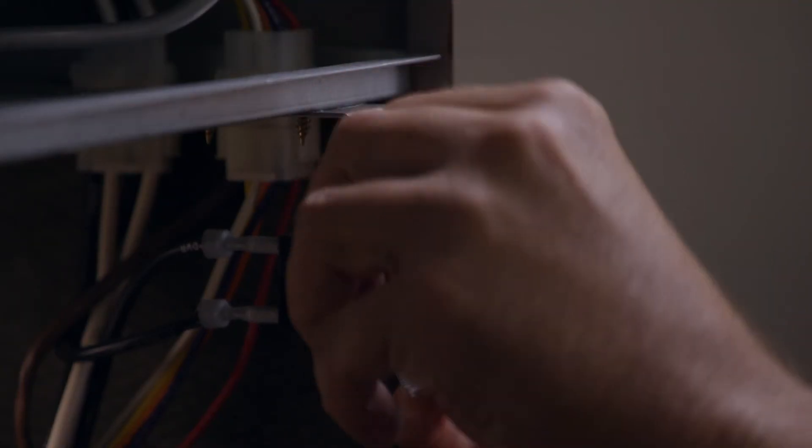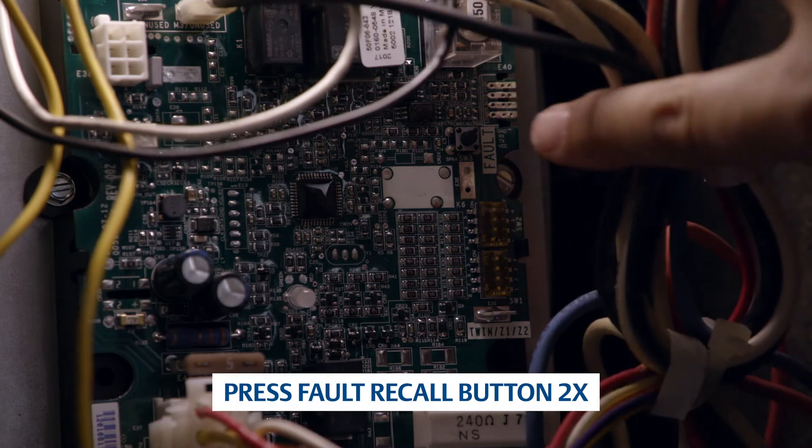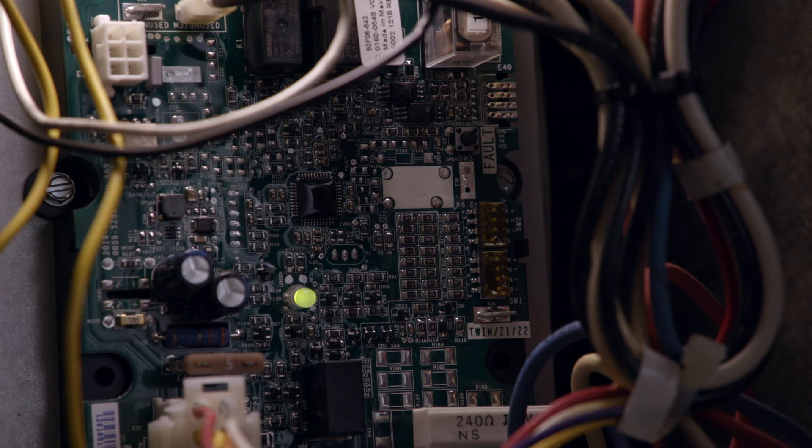To enter self-test mode, turn on power and ensure the door switch is engaged. Press the fault recall button twice within 3 seconds after powering the control. The control will enter self-test mode. If there are faults, the control LED will first flash in red the 5 last stored fault codes.